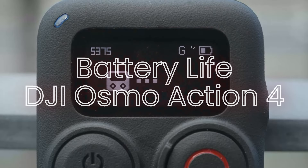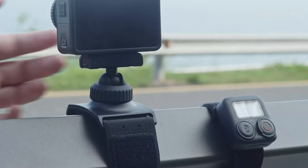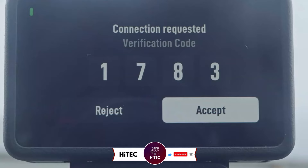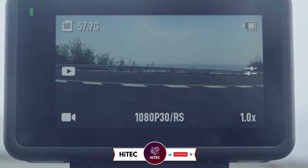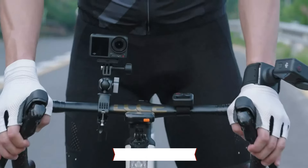Battery life — DJI Osmo Action 4. The Osmo Action 4 comes with a 1,300 mAh battery, offering decent battery life for an action camera. Depending on usage and settings, the camera can last between 1 to 2 hours of continuous recording. The battery is removable, allowing users to carry spares for extended shooting sessions.